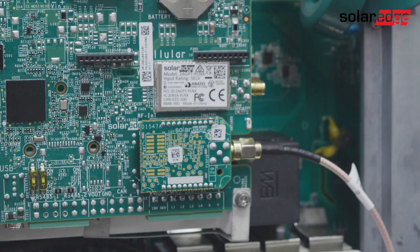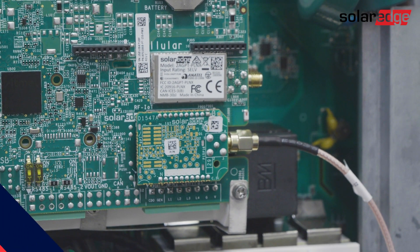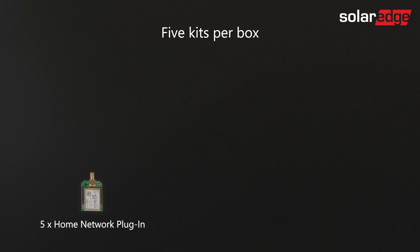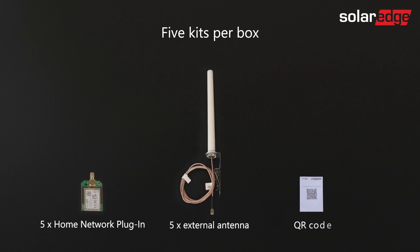Let's start by looking inside the Home Network packaging. You'll find five kits per box, consisting of five Home Network plug-ins, five external antennas, and a QR code that is used to download the digital installation guide.